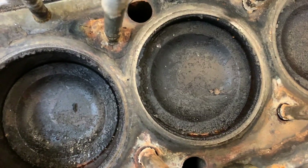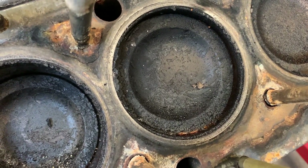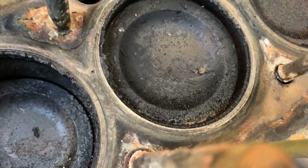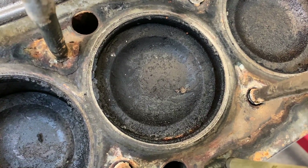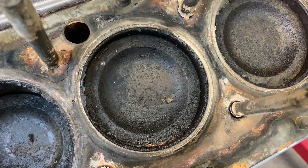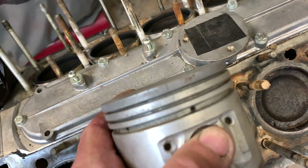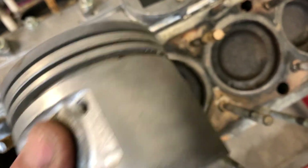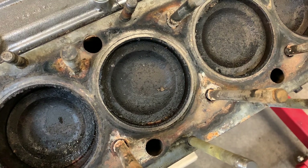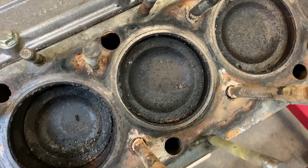Another difference between the E-Type engine and all pre-HE engines is the pistons. Because of the configuration of the cylinder head, most of the combustion chamber is within the top of the piston — it looks kind of like some diesel engines. As you noticed during the piston and rod assembly videos earlier in the season, this is what an HE piston looks like: it's got a slight dish in it, but for the most part it's pretty flat. It's an important difference — you can't switch them around unless you want your E-Type engine to be a diesel.